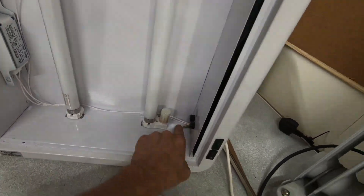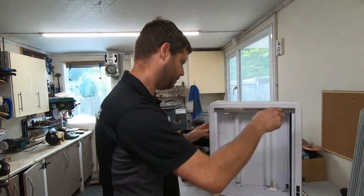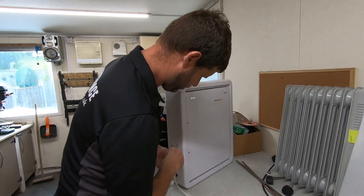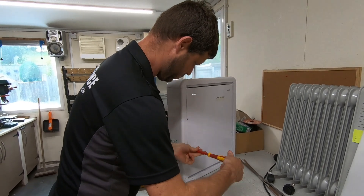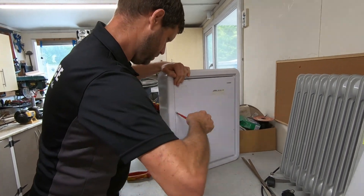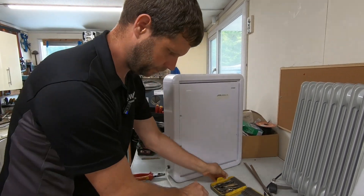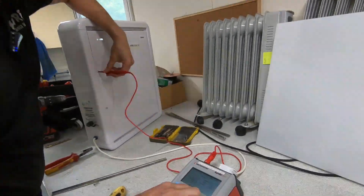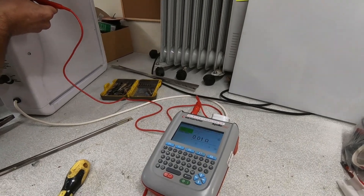Before I build all this back up, we'll spin it around and put those original screws back in. We did start taking bits from the back thinking the back panel came off, but it doesn't. We'll put those screws back in and do another test on these screws to see if that has made a difference. There we go — looking for a better reading now. There we go — look at that — perfect!